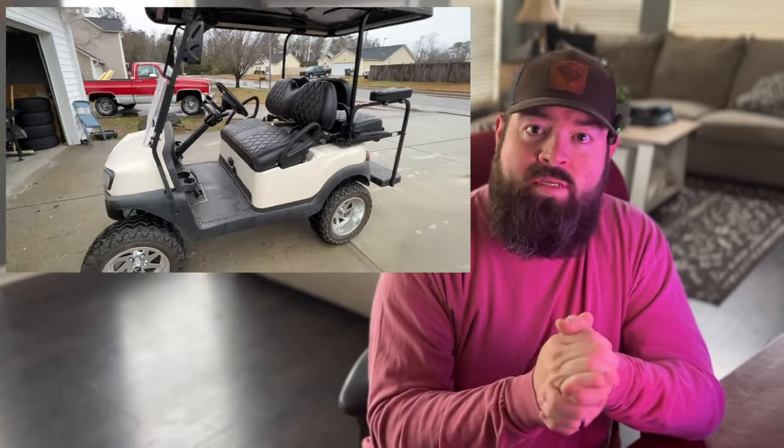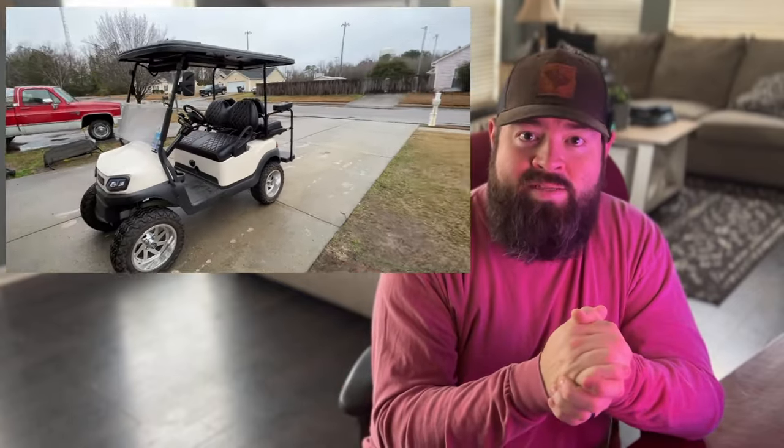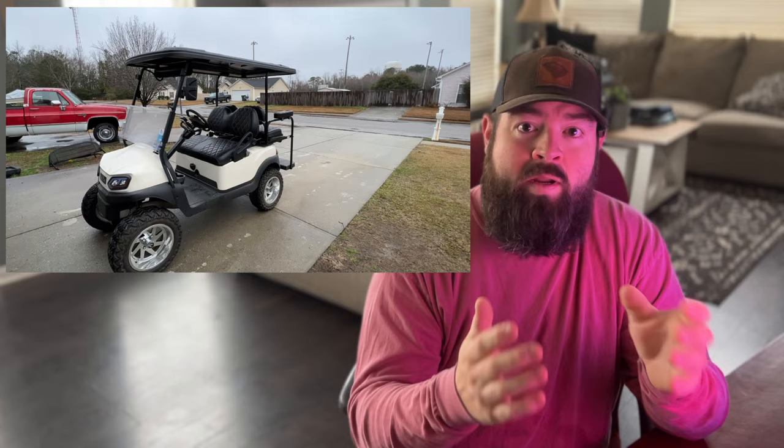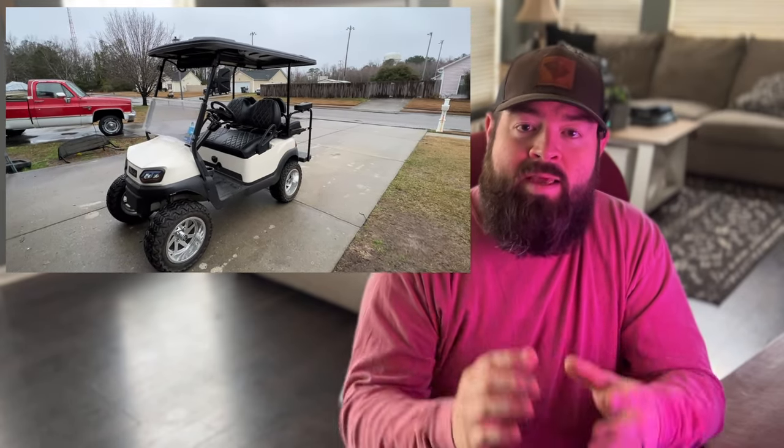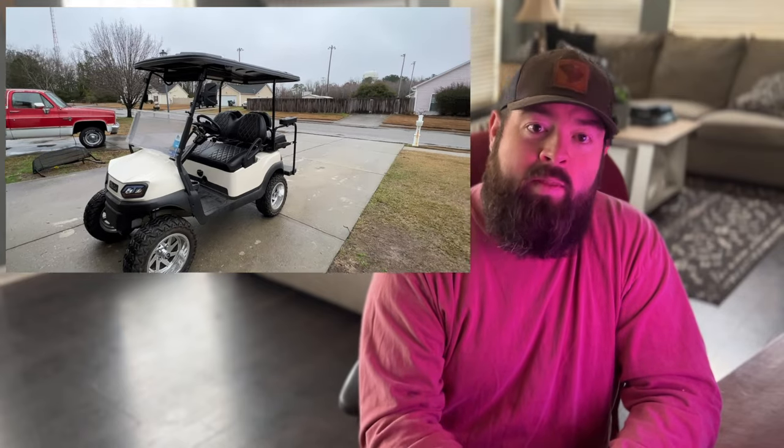The golf cart I'm using is a 2014 Club Car President. It has a six-inch lift, 23-inch tall tires, and a DC to AC Navitas conversion kit on it. I have it set to 200 amp output and the speed limit set to 35 miles per hour. With that said, we're going to start the range test right now.